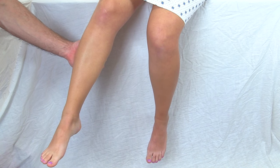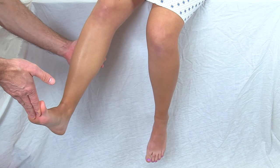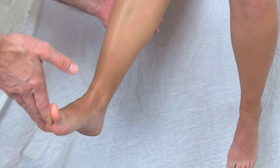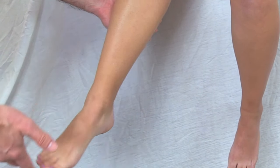A positive clonus — you do the same thing. You're going to quickly dorsiflex the foot and look for its response. A positive response would be that the foot starts to bounce or beat at least three or more times, and that would be considered a positive clonus.